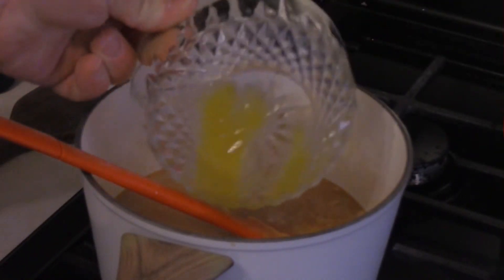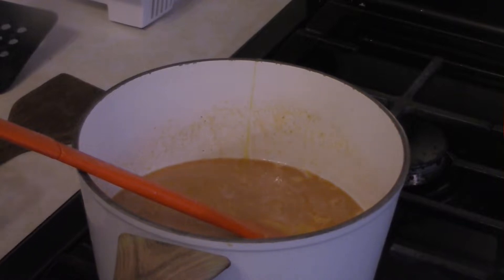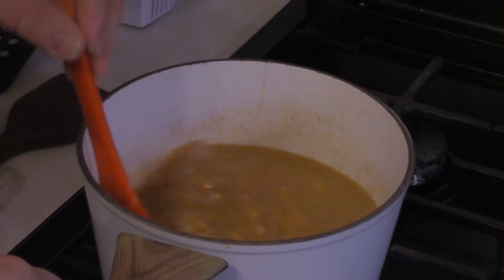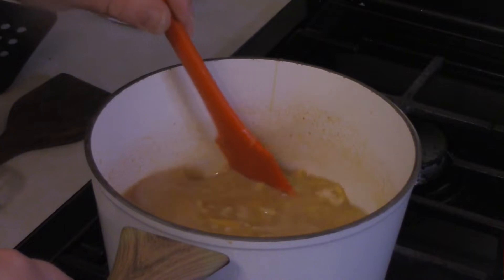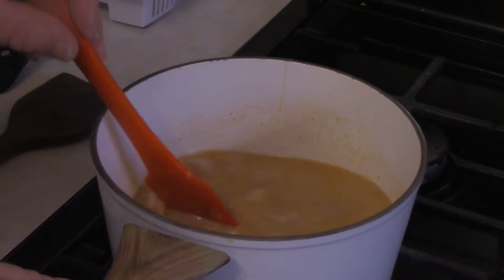Finally, add two egg yolks and stir this around until it gets melted and kind of solid. Then just set the sauce aside — if you want to put it in a slow cooker on low, that's fine.